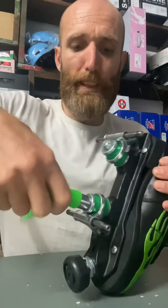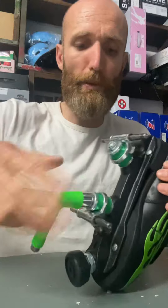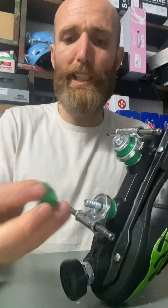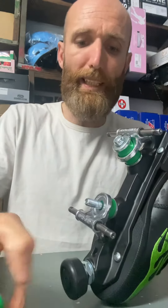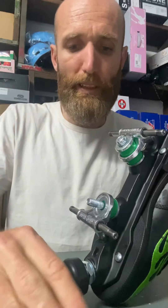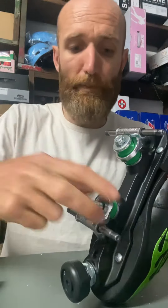Let's take the kingpin off first — this is what you want to check first. Take that off there. Have a look at the cushions. See how they're fitting in the cushion cups.